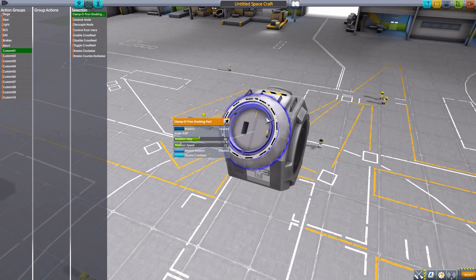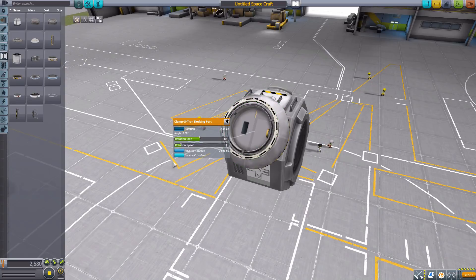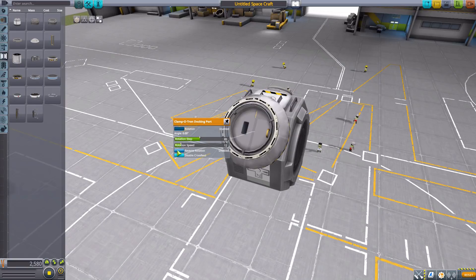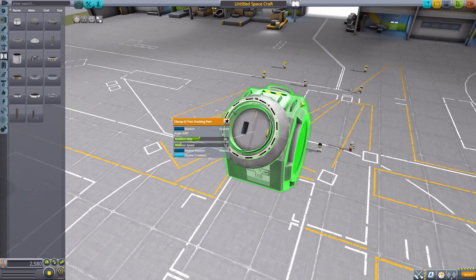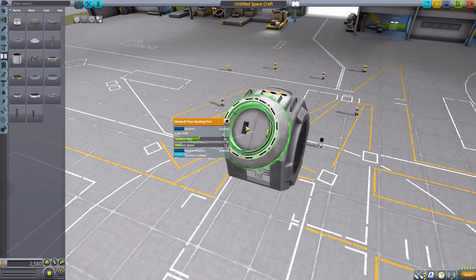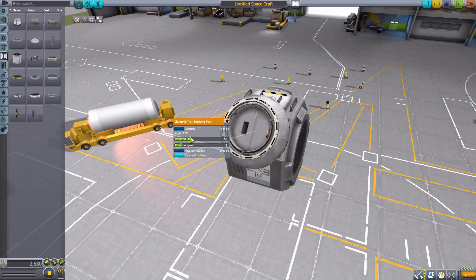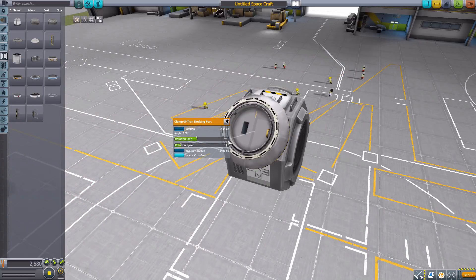One suggestion from the mod page is a deployable arm - you could set up several of these rotations all connected together so it extends out to grab a satellite with a grappler, which is a cool idea. Back in build mode, we also have the reverse rotation button. You have clockwise and counterclockwise, and you can reverse that. You could set up multiple ones in action groups to build a deployable arm or a VTOL vehicle where clampotrons rotate 90 degrees on one button and back on another.